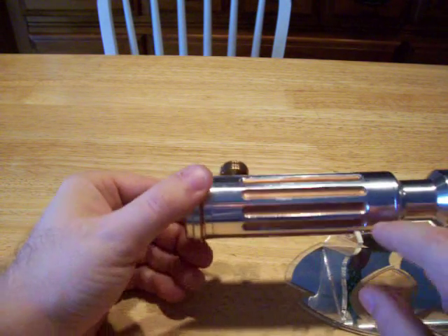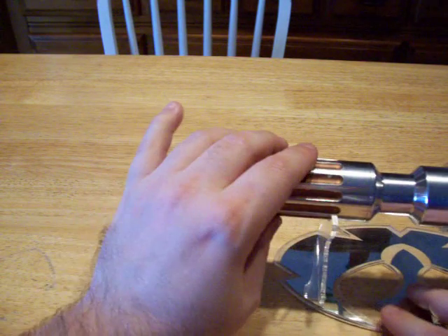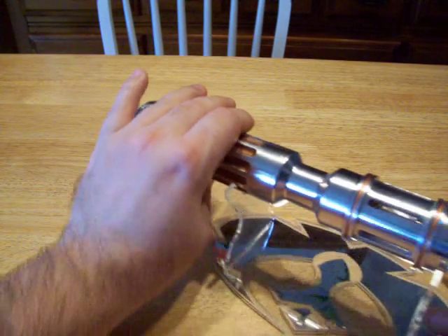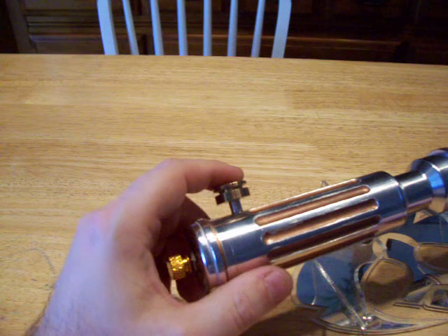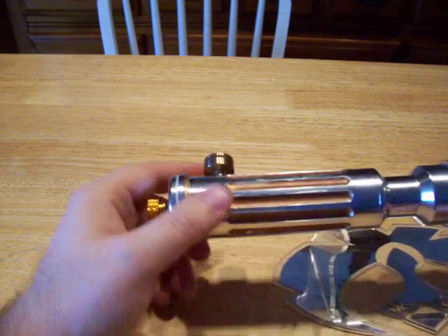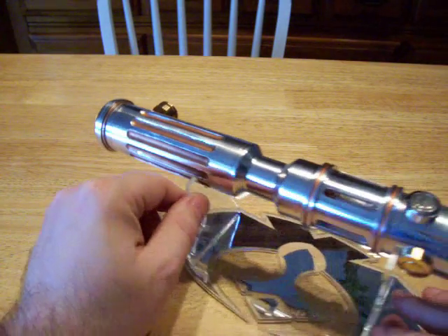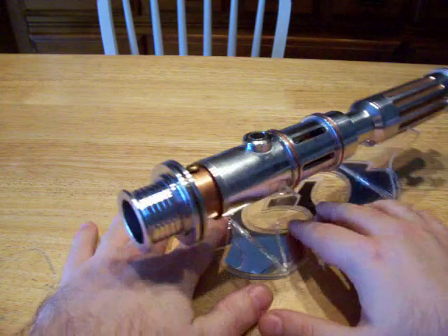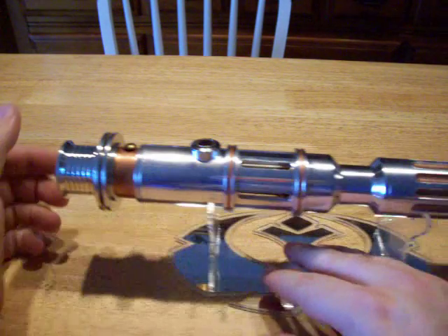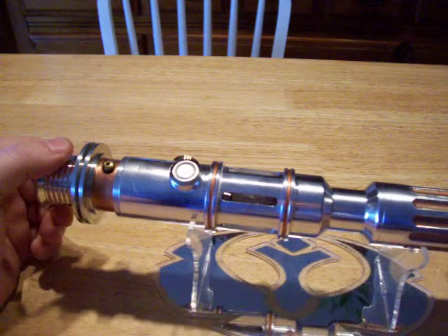If you notice, I've been using the saber quite a bit. I've already worn off the paint down here on the grips. Everywhere else has pretty much stayed solid, but down here on the grips the paint has come off a little, which is okay — it's used. So eventually I'll get a powder coating setup, and I'll be able to do powder coating, make everything rock solid and clear coated and shiny all the time.